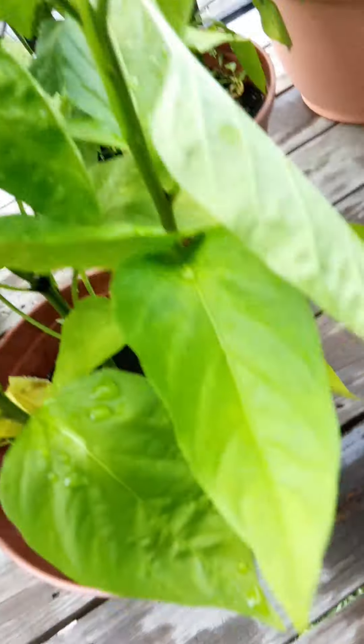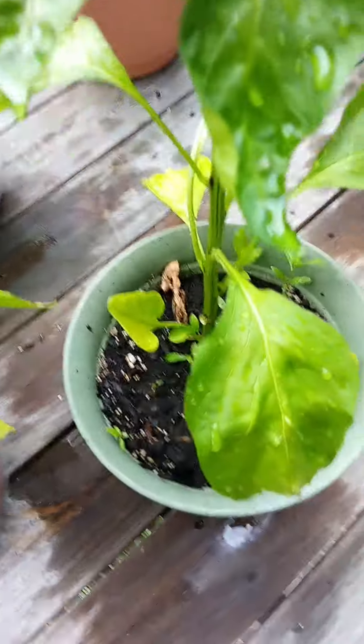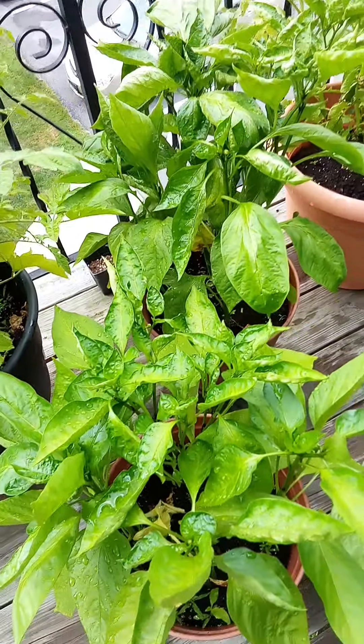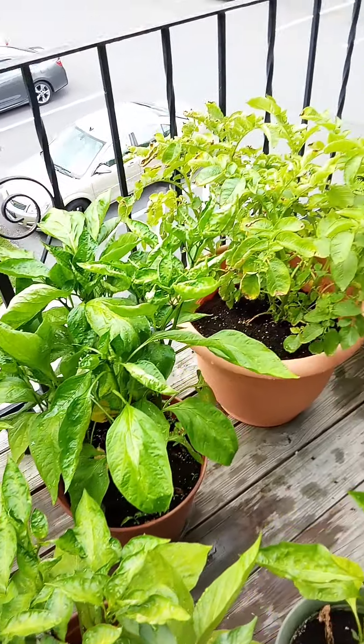I think I put too many of them in one of the pots. I've gotten 12-inch pots and put them individually. I think I should do that — I don't know if I can still separate them at this point, but yeah, they're growing.